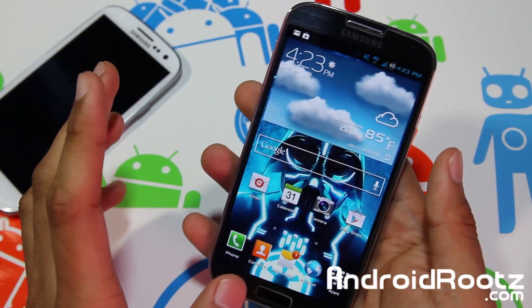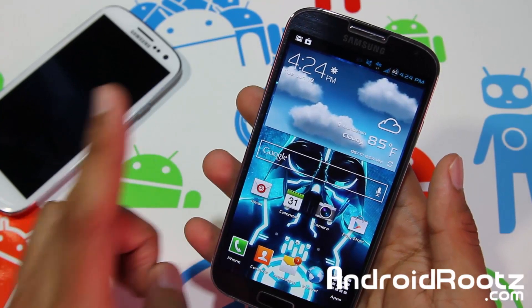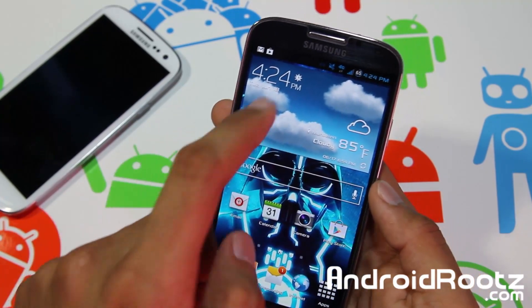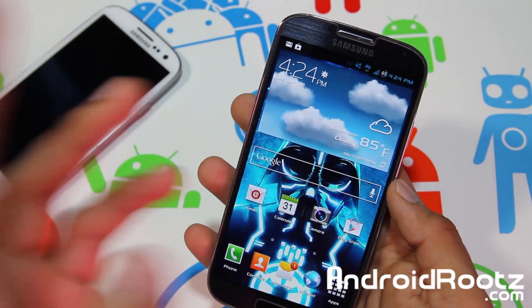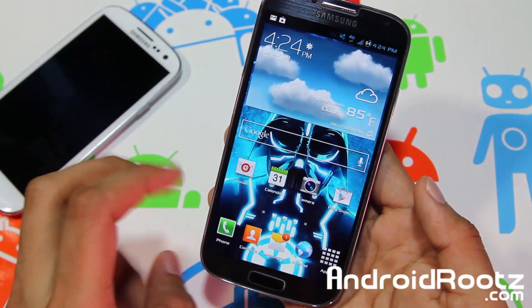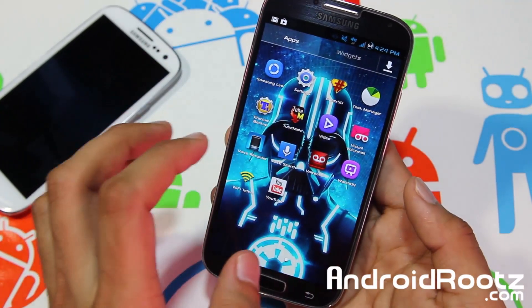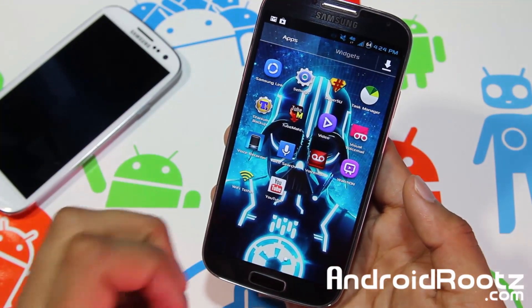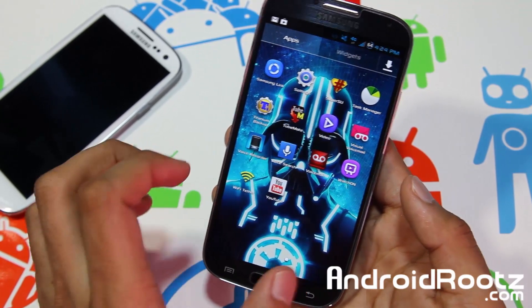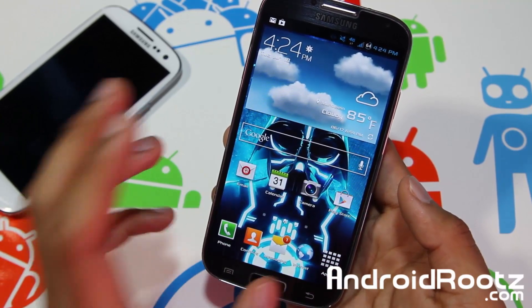There are only two requirements to get this whole thing working. One: make sure your carrier has a data plan on your contract — make sure your 4G turns on and you can surf the internet on your Galaxy S4. Two: you must be rooted, so you need SuperUser installed via Motor Shopper or ClockworkMod Recovery.